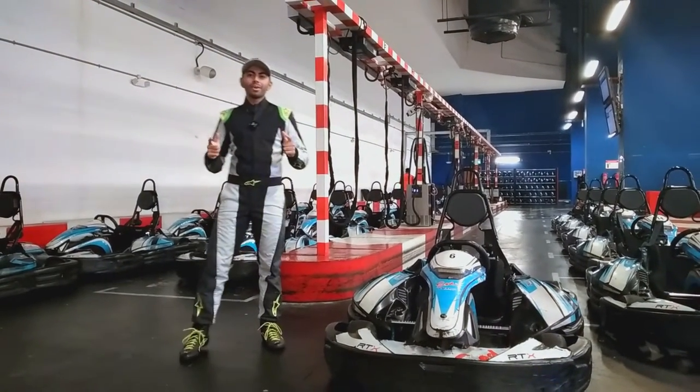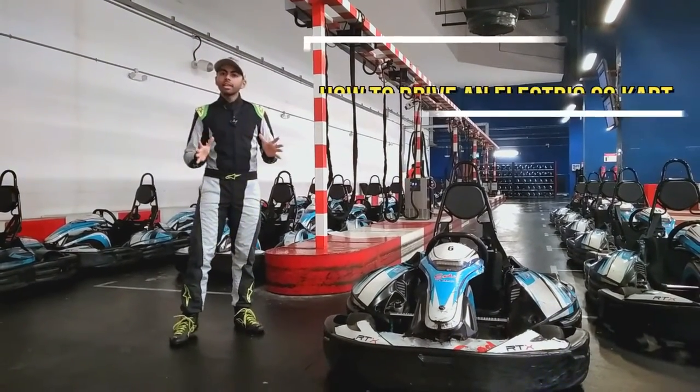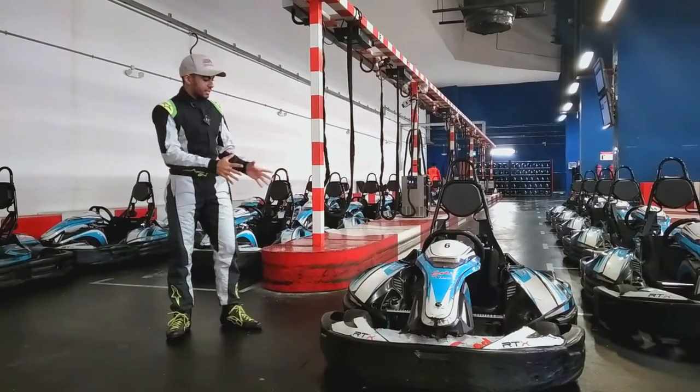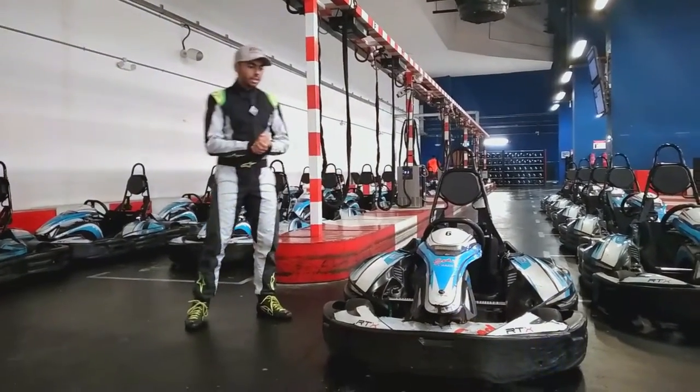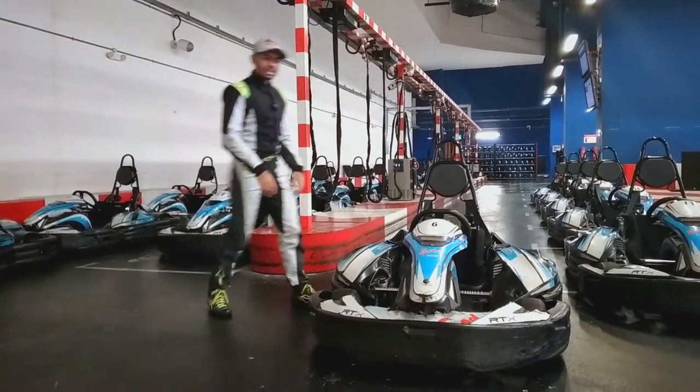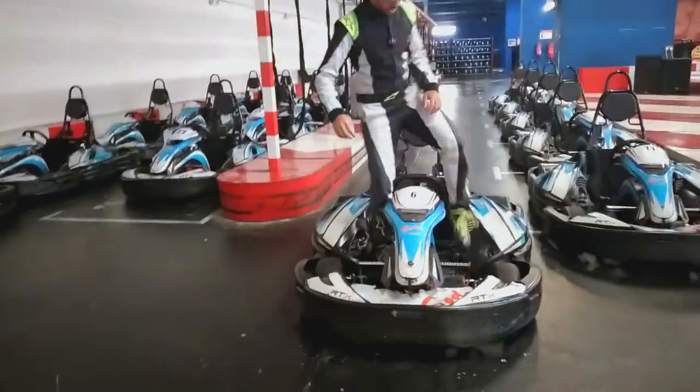Welcome everyone to another video on the Karting Tips channel. Today we're going to be covering the basics in driving an electric go-kart. As you can see, I've got a Sodi RTX kart over here — and by RTX I'm not referring to the Nvidia graphics cards. Let's hop in and see how our starting position should be.